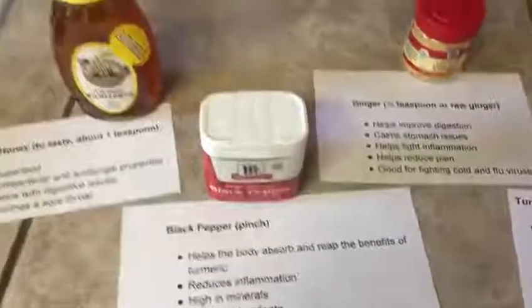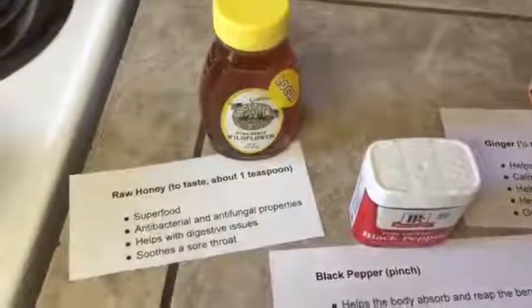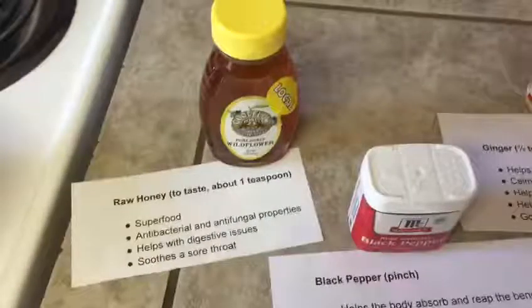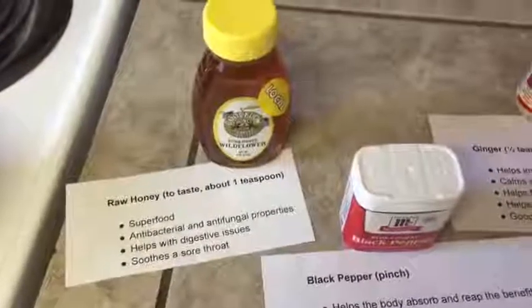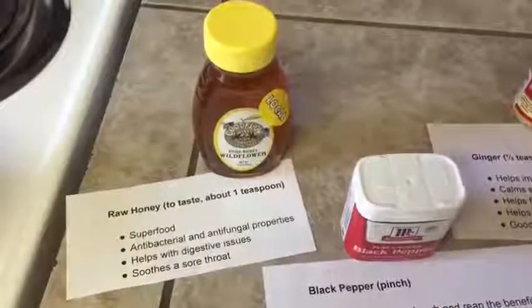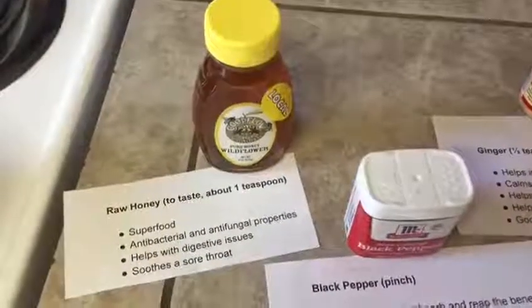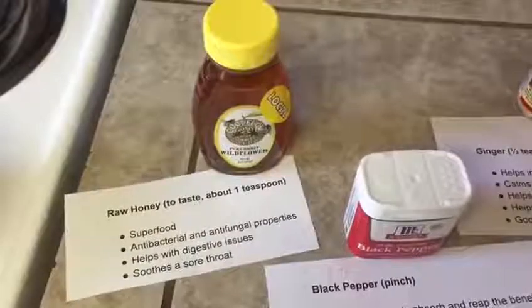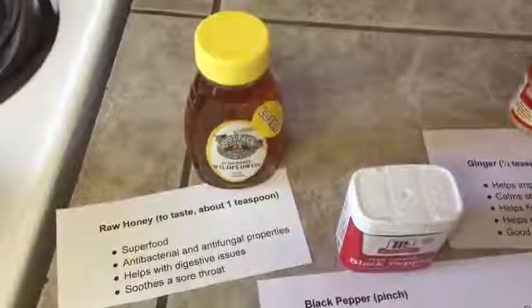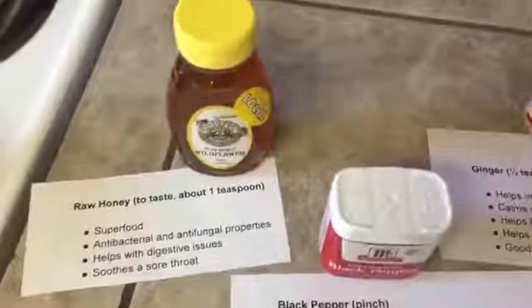Then I like to add a little bit of sweetener to my golden milk. I use raw honey, but you can also use stevia if you're on a diet that does not allow for any sugars right now. If I use raw honey, I use about one teaspoon. Honey is a superfood, which is why I like to use it — it has some antibacterial and antifungal properties, and it also helps with your digestive issues and it soothes a sore throat, which is also wonderful.